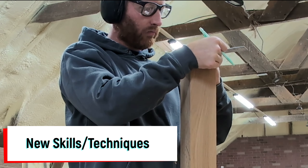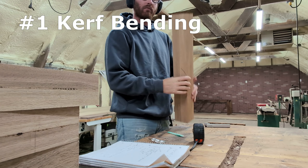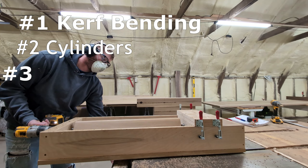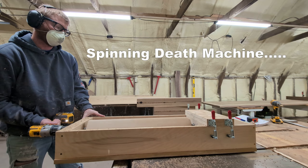So what new skills am I going to attempt during this build? There's going to be three of them. The first one is kerf bending lumber. The second is going to be making legs out of cylinders, and the third and final one is going to be making my own drawer pull for this cabinet.